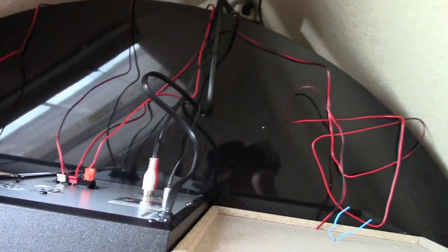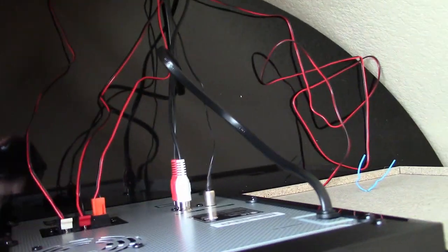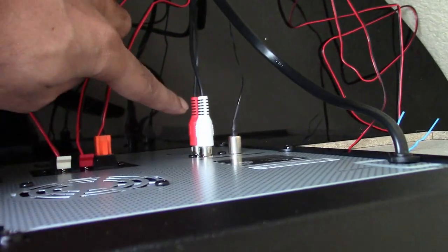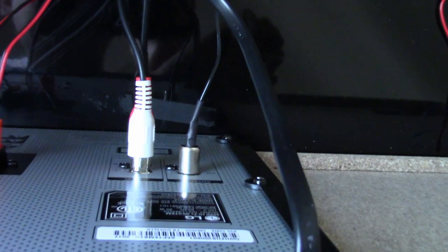Right now I have set it to auxiliary mode, and the auxiliary input is behind. So you see those red and white connectors — that's the AUX input. I have connected this to my Chromecast audio. And so I can stream music from Spotify, Google Music, Pandora, whatever service you use, and play it directly to this, which is really convenient.